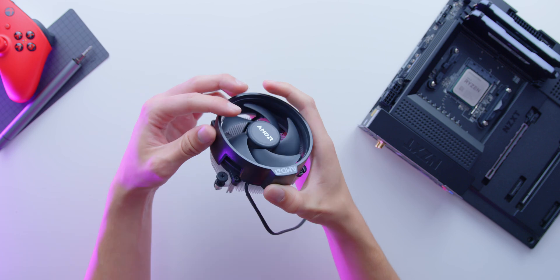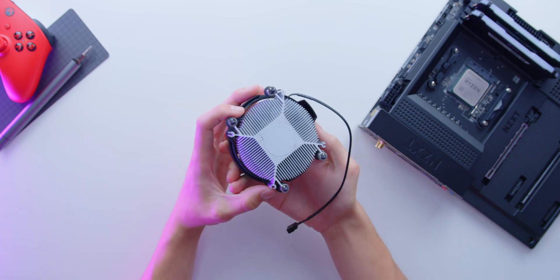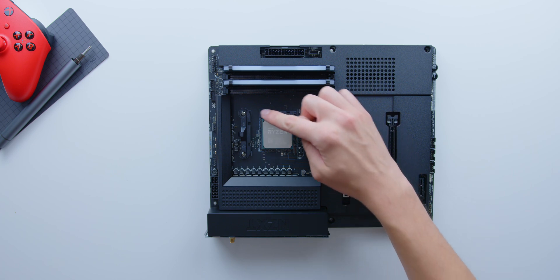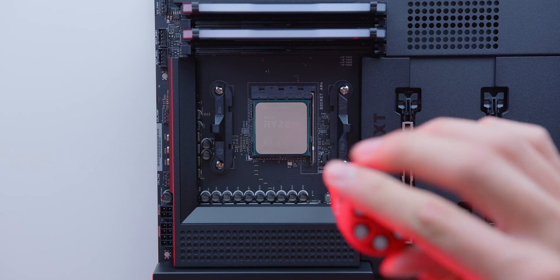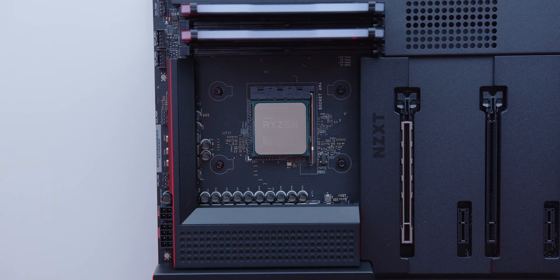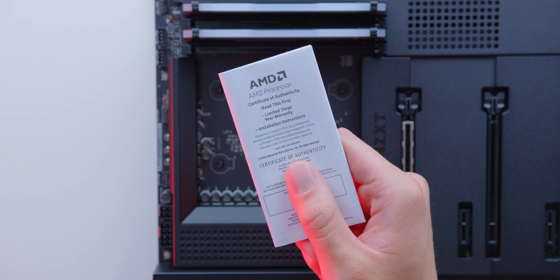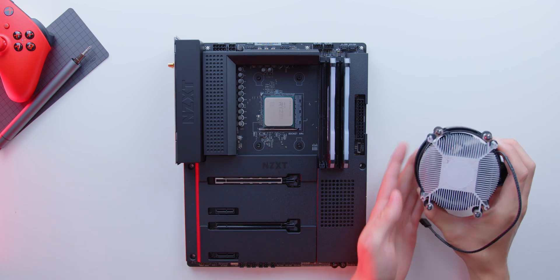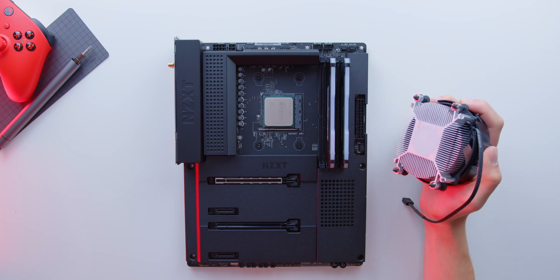For the CPU cooler, we're going pretty simple with the stock Ryzen Wraith cooler. I would recommend looking into a possible upgrade in the future, like a beefier air cooling solution or even the liquid cooling route. But for now, let's install the essentially free stock cooler, which will be fine for the 5600X. The factory mounting brackets do need to be removed — there are four screws holding the back plate, and once you remove them, the plate will become loose. If you're using a different universal cooler, make sure you're getting the correct mounting hardware for the specific socket. The stock heatsink comes with pre-installed thermal paste, so you won't need to worry about adding any additional thermal paste with this build.